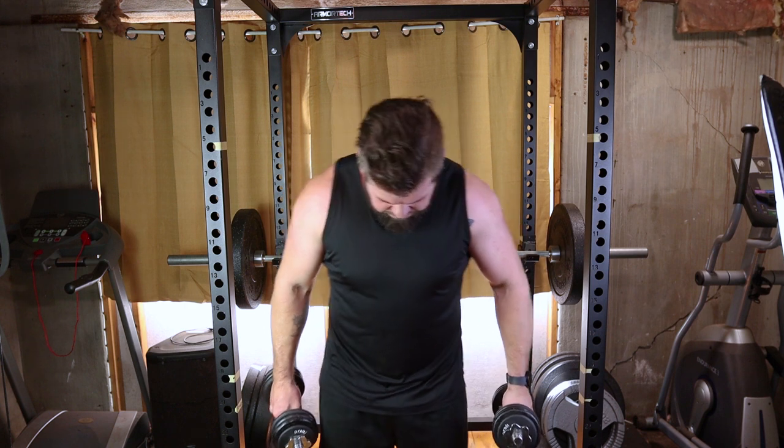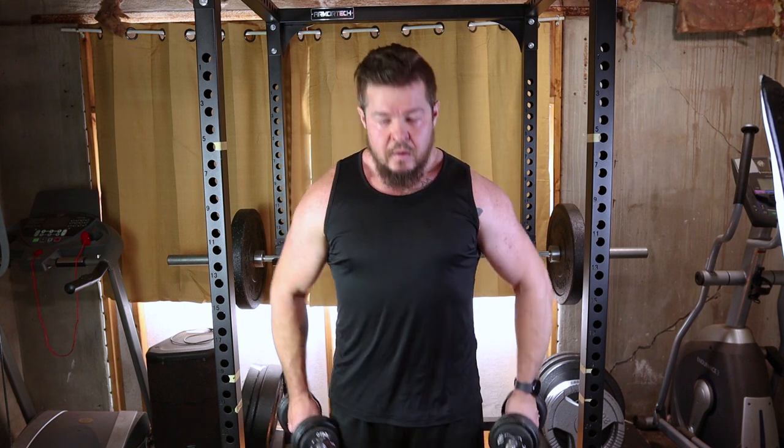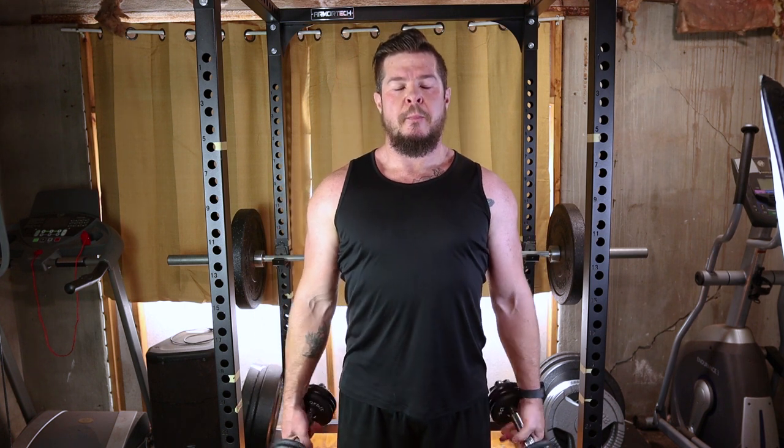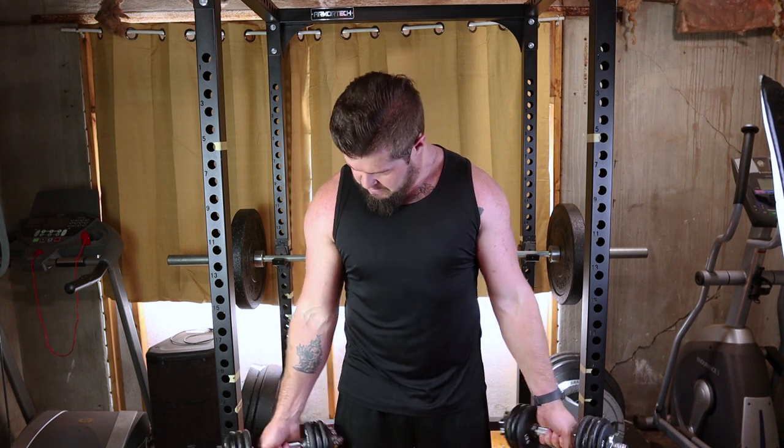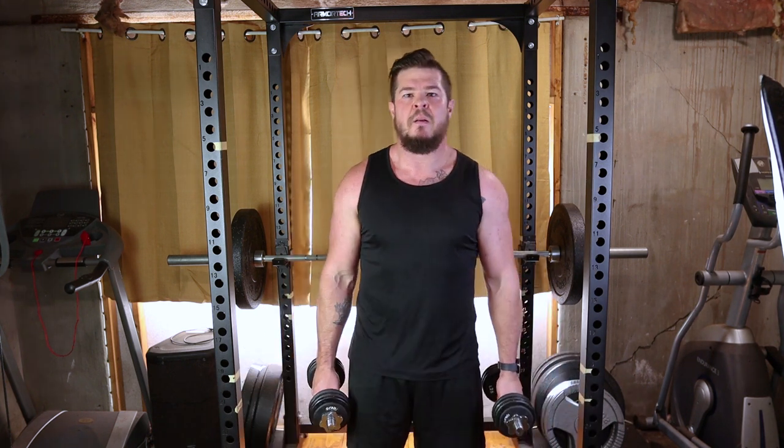Grab a pair of dumbbells that match your fitness level. Make sure you can maintain proper form throughout the exercise. Stand with a dumbbell in each hand, arms fully extended by your sides. This is your starting position.